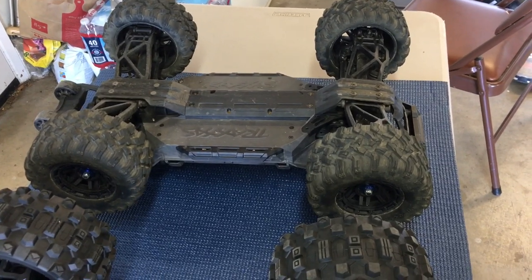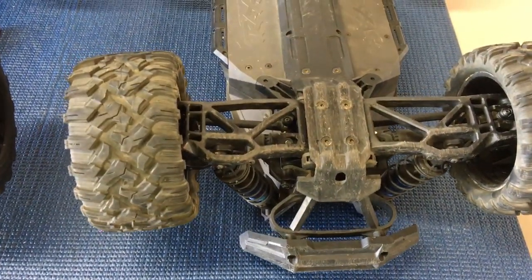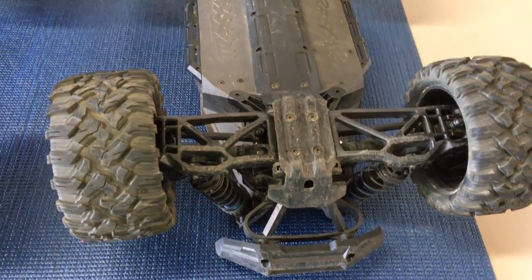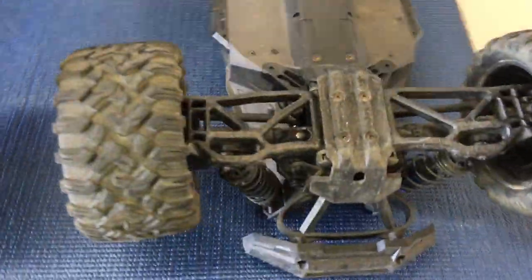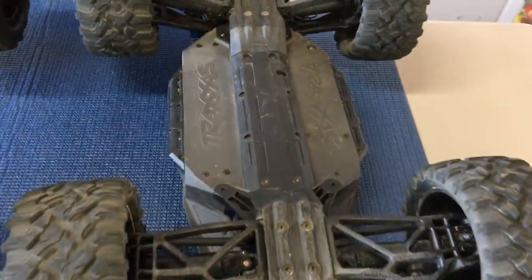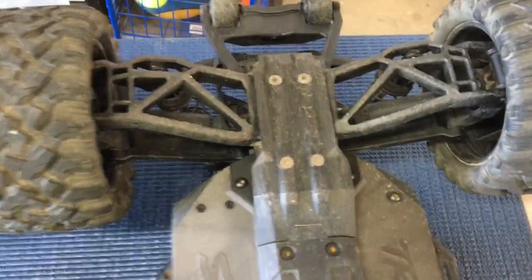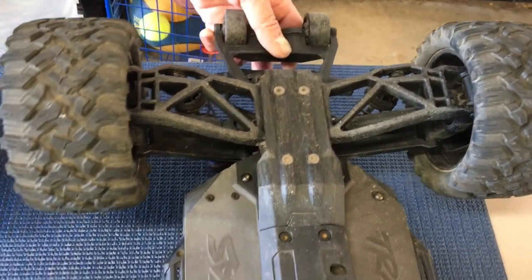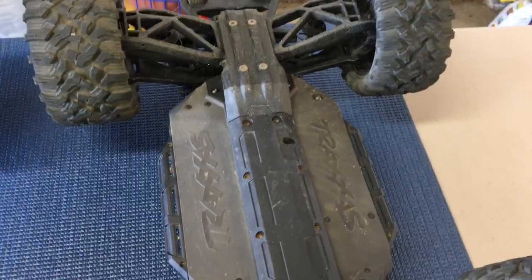No breakages at all on the X-Maxx — it's probably the most durable RC car ever owned. Not even a plastic drive shaft. Some people have broken knuckles but not here. There's a lot of flex in the arms — they look completely hollow — but they don't break. Everything on this thing is pretty much plastic and it just bends, so they got the plastics really, really good.